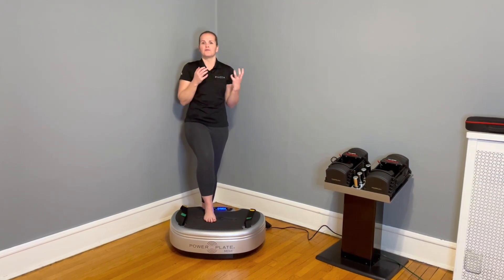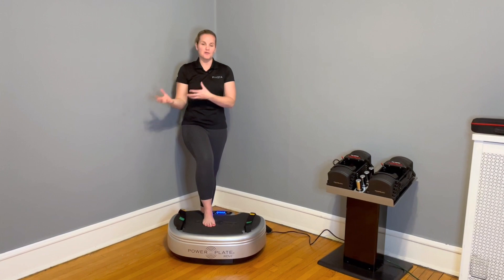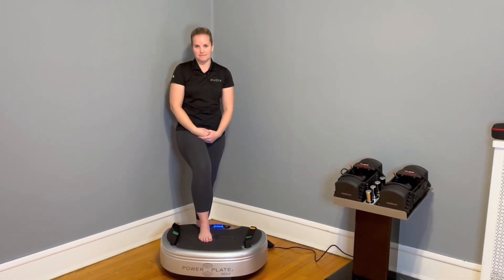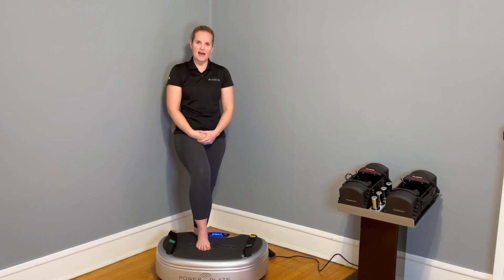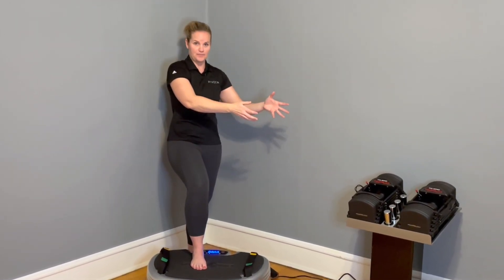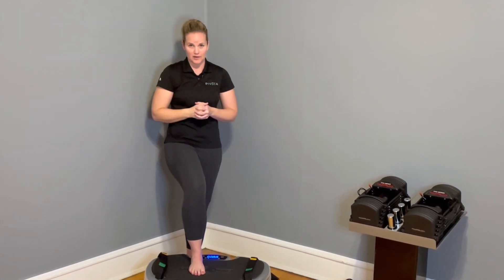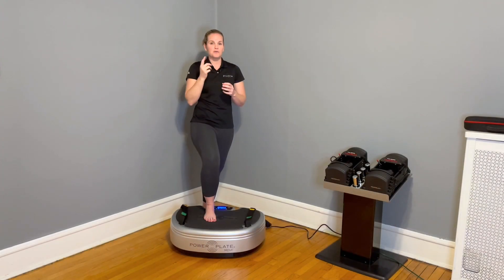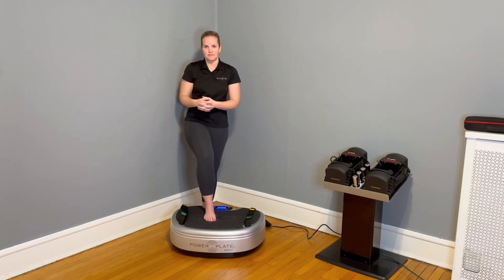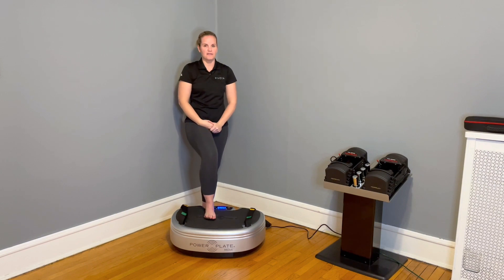Physicians always recommend for women who have osteoporosis a weight-bearing exercise routine. We think we need to add more load or mass, like a dumbbell — yes, that's part of the equation. But if you remember Newton's law, force equals mass times acceleration. So mass is only part of the equation; the other part is acceleration.